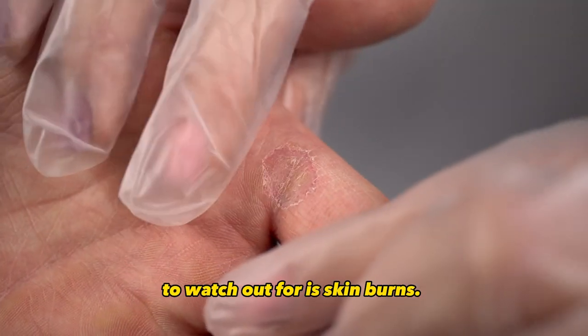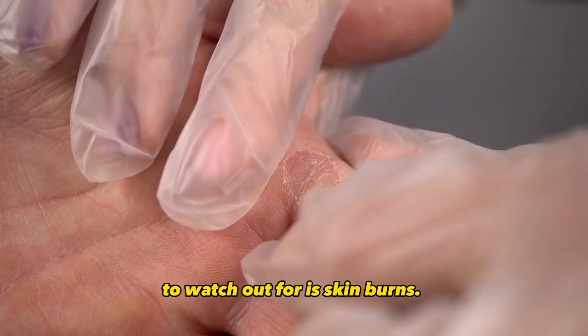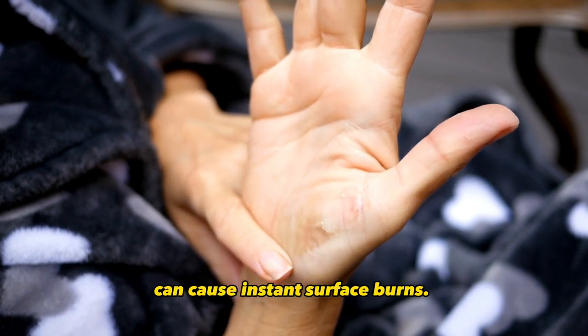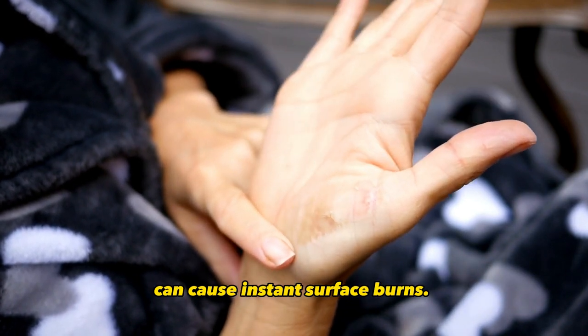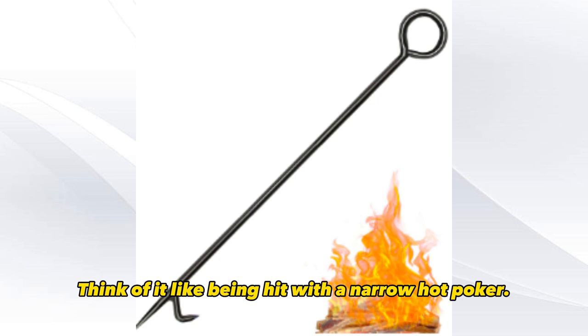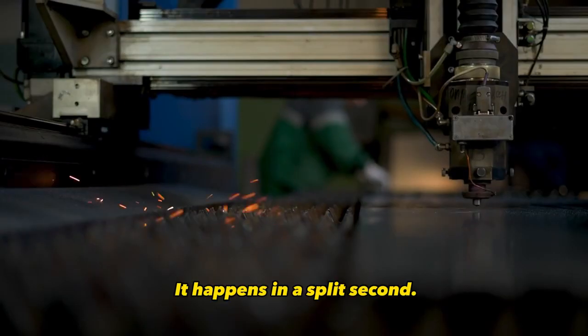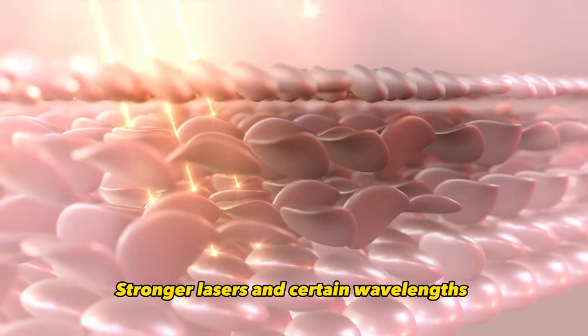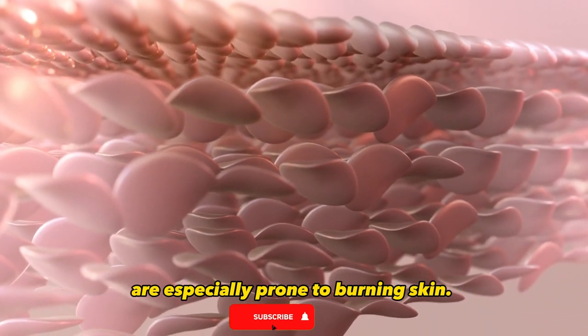The fourth hazard to watch out for is skin burns. Direct contact between your skin and a laser beam can cause instant surface burns. Think of it like being hit with a narrow hot poker — it happens in a split second. Stronger lasers and certain wavelengths are especially prone to burning skin.